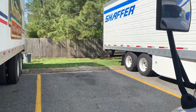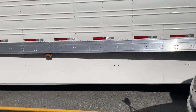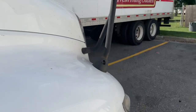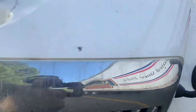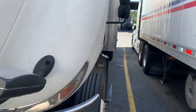All right YouTube, hope y'all can hear me good. I'm at this truck stop, shut down for 10 hours, so I decided to do this quick video. A lot of people have been requesting it. This video is going to be about maintenance and equipment.